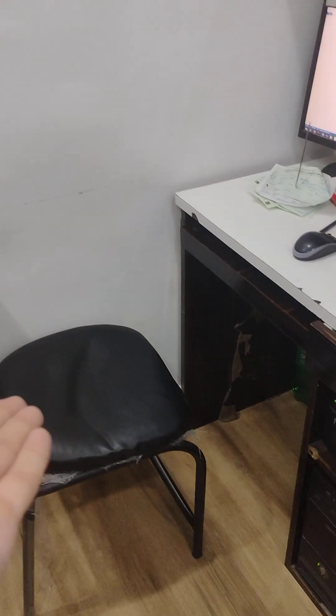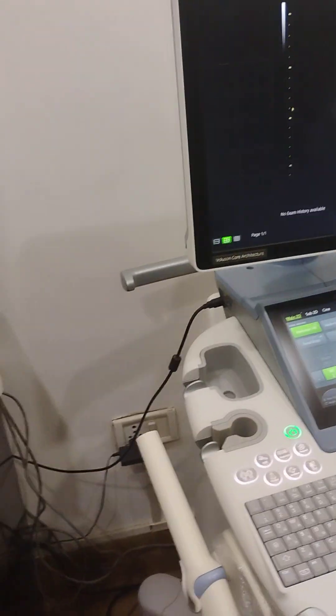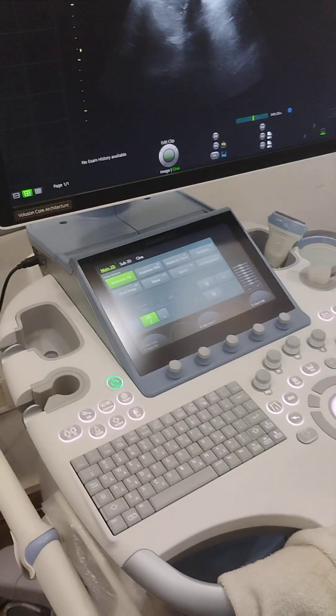You have the whole setup here — a printer, a computer, and the typist sits here. The doctor basically sits here and utters all the findings; the typist just notes them down and then makes a report.